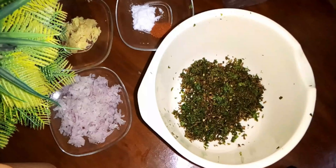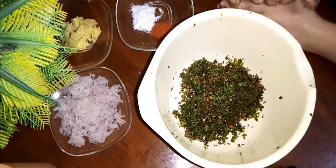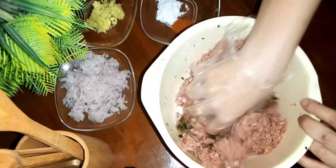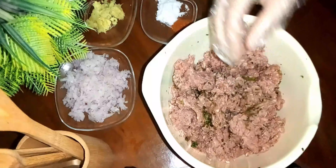Dhaniya, Bodhina, Harimirche, Saabu Thuniya, Garam Masala — now I put all of these spices together in a small bowl and mix the pieces.